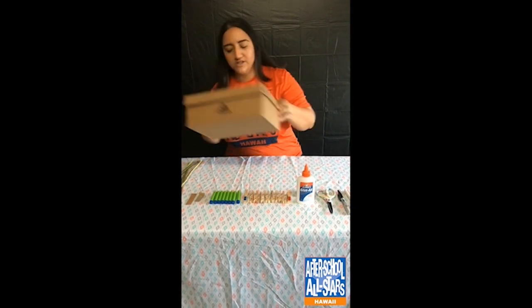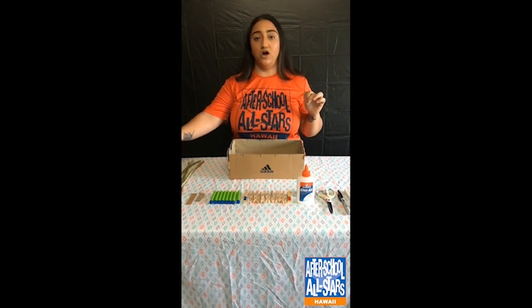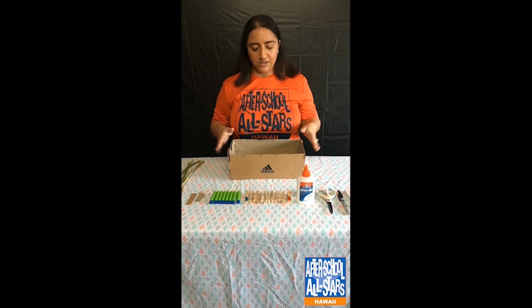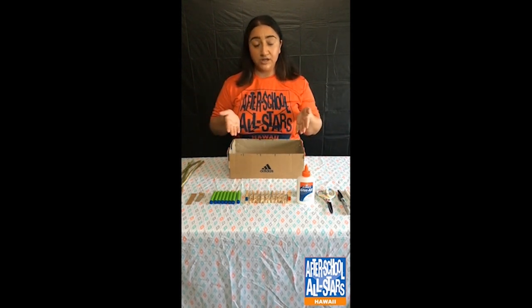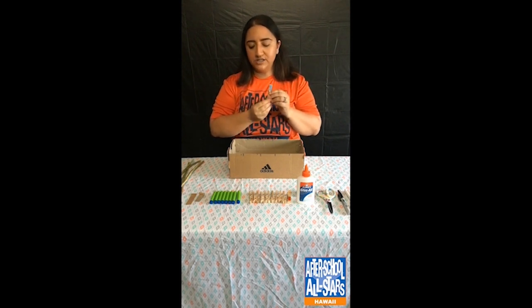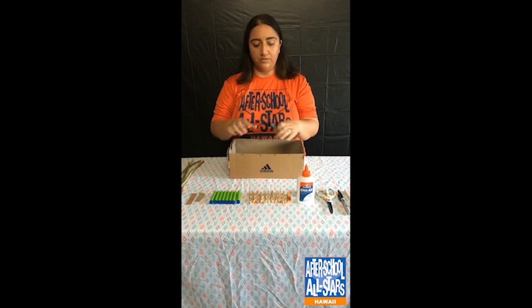Alright guys, let's get started on our foosball table. The first thing we're going to do is take our box, take off the lid, and set it aside — you may need it later if you don't have clothespins for your players. The first thing you need to make sure you've done is the measurements, because this determines how many arms you can have in your box and how many players you're going to need. I'm using clothespins as my players, so I measured from the corners of the box out.